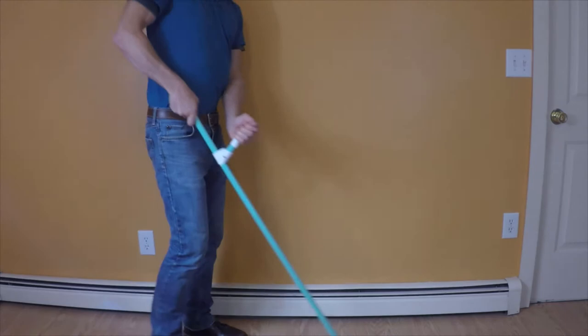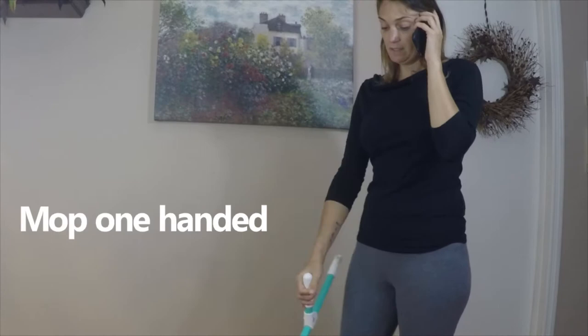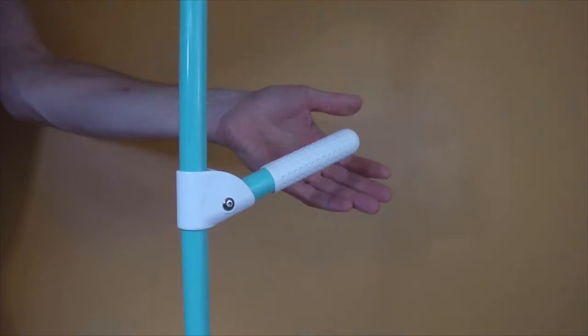You can also mop one-handed while holding a foam or floor cleaner. The easy-to-use lever lock folds away with a flick of a wrist and stays secure no matter how hard you shake it.